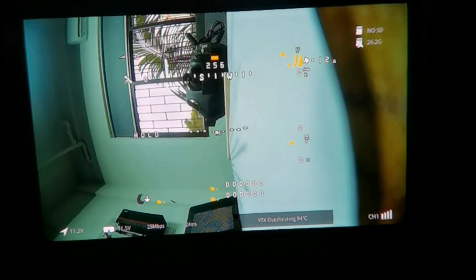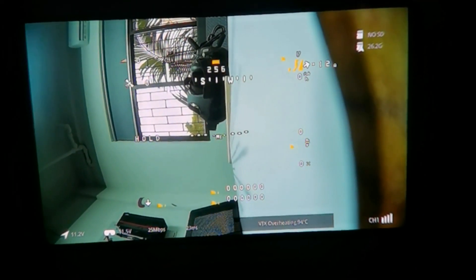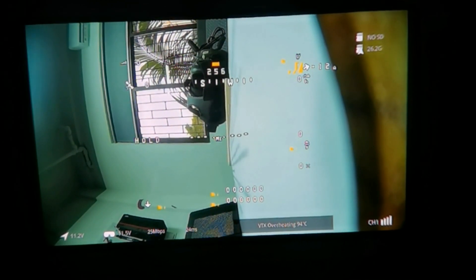So that's all about how to set up and connect works-style digital FPV system to CrossFlight.